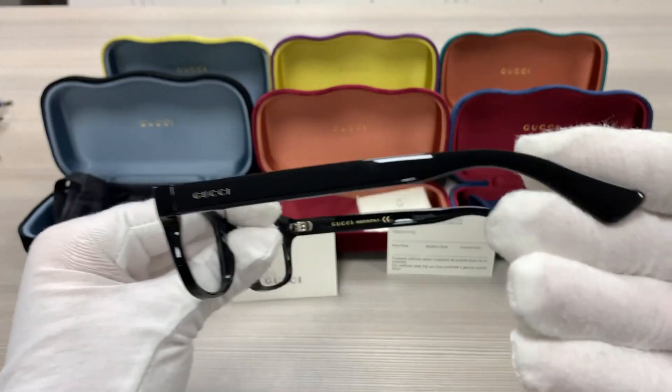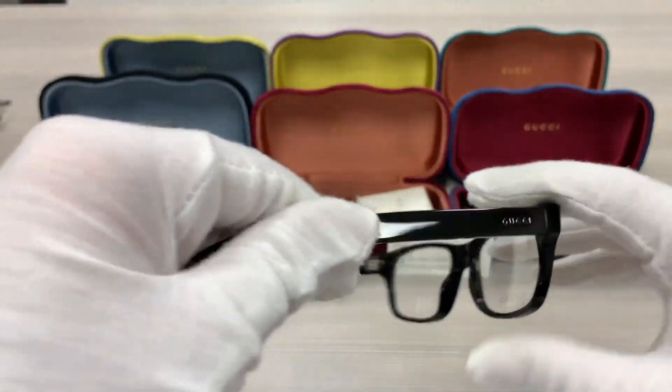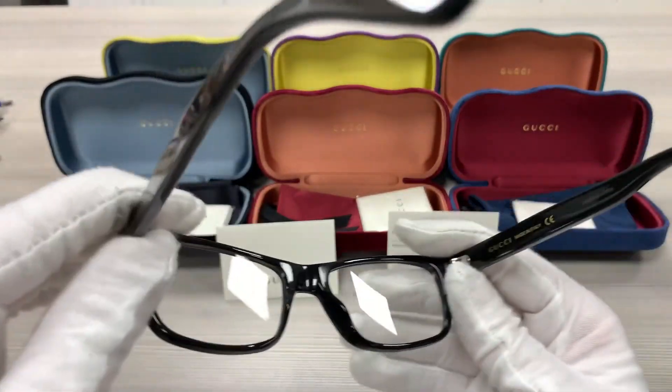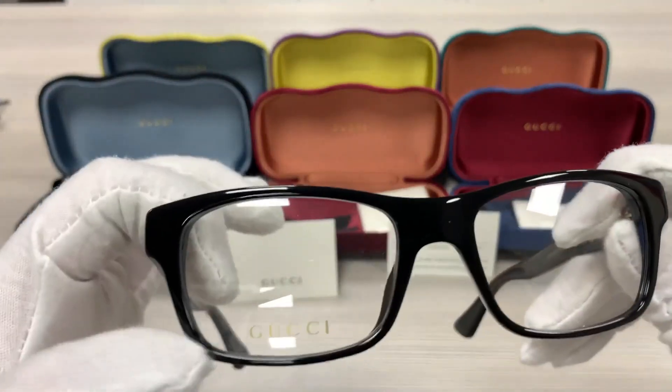It has a silver Gucci logo on the side of the temples. This frame is made in Italy, and these are demo lenses stamped with the Gucci logo.